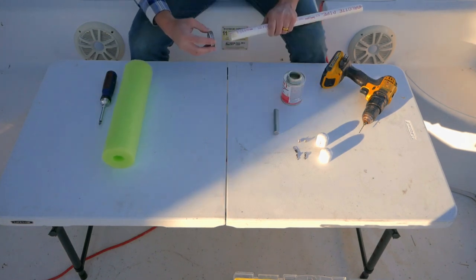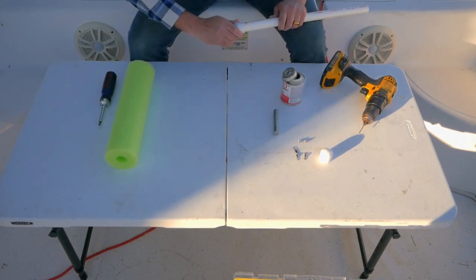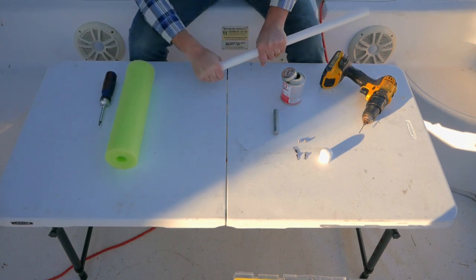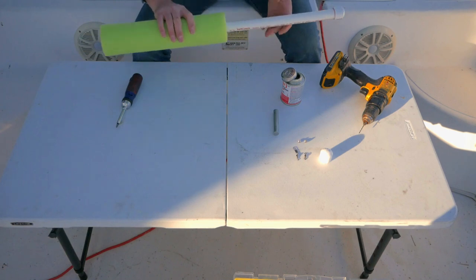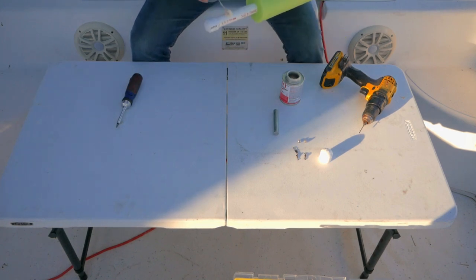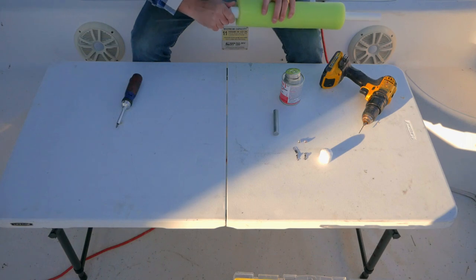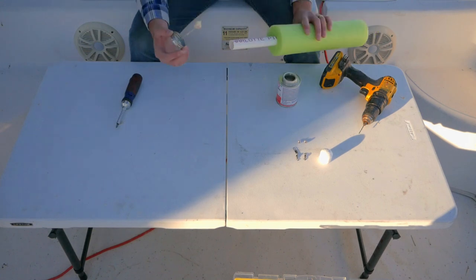You probably want to wear gloves when working with cement. Do a half-turn twist as you push the cap on, and hold it for about ten seconds. Next, slide your pool noodle on — don't forget to do this before you put the other cap on. Don't push it all the way yet because you also want to put a little bit of cement on the shaft. Push it all the way down and give it some turns.